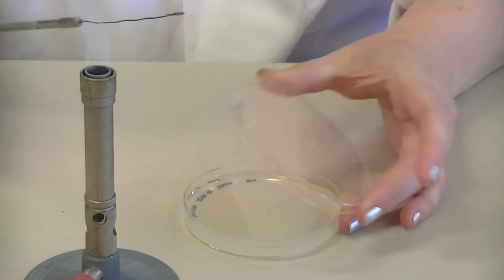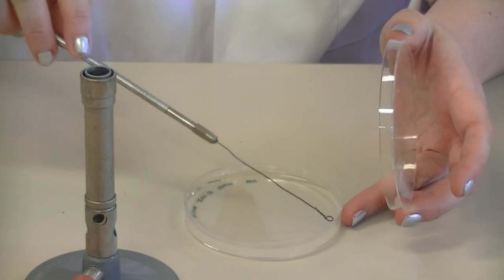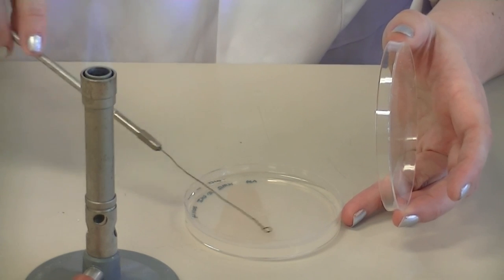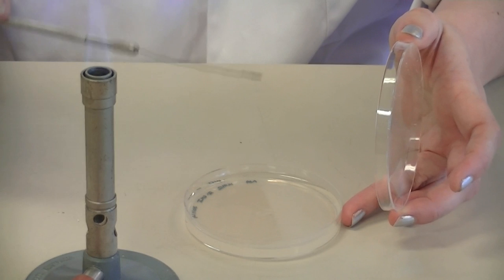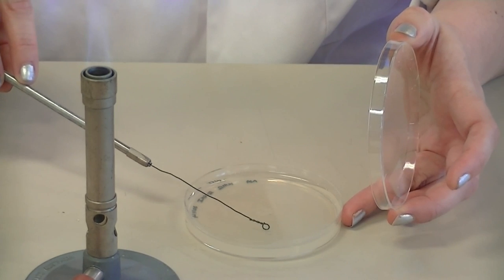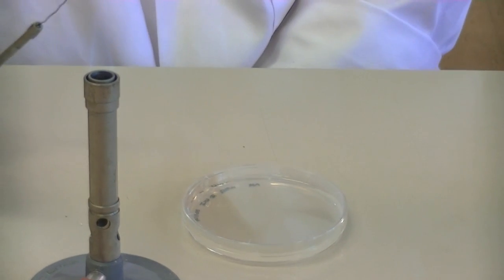I've turned the plate. I'm going to check that my loop is cool and then intersect the tertiary lines with the quaternary lines. Then I'm going to flip the loop upside down, drag a vertical line through those lines, and then a zigzag into the middle of the plate so that I get my single isolated colonies.